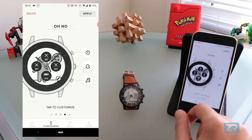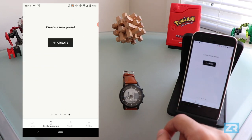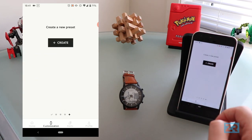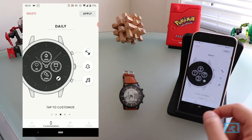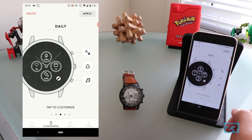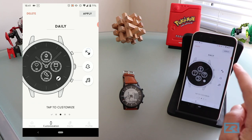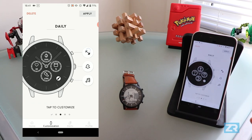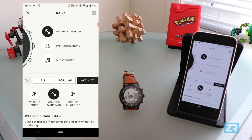You can also create your own watch face by swiping all the way to the end and pressing create. For this video though, we're just going to customise a pre-existing watch face — daily. This is the main interface, and on the right you've got all these options to customise what each button does. If you tap on any button, the watch moves to the side and you can see what each button does in more detail.